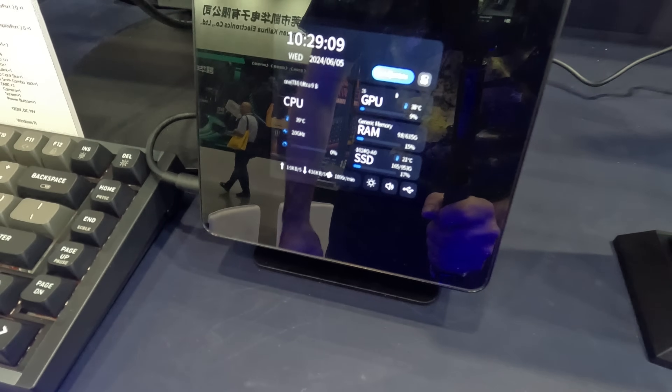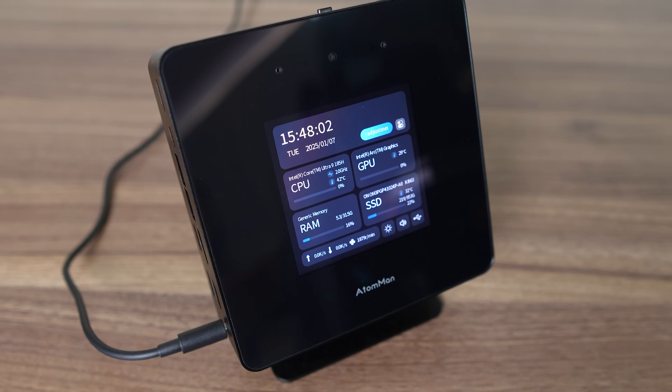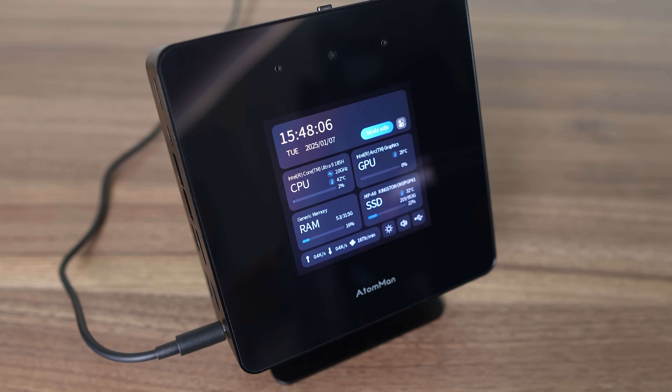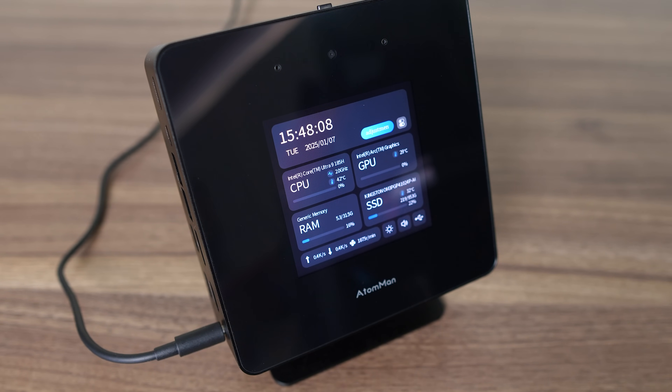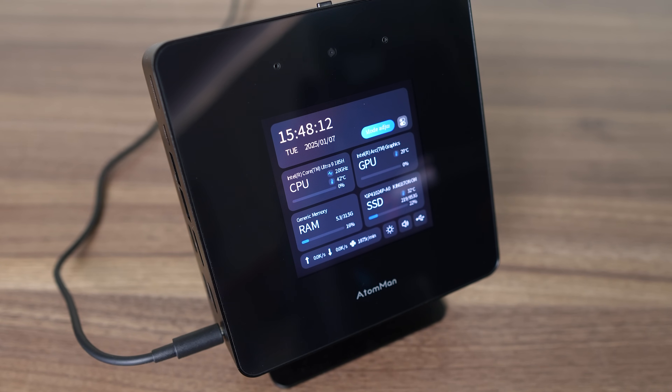My first time hands-on with the Atom Man X7 Ti by Minisforum was at Computex 2024, and it took the LCD screen on a mini PC gimmick to another level. This time it's with a 4-inch touchscreen with even more detailed readouts that doesn't require any apps to run. The X7 Ti also has a few other interesting features we're going to go over.